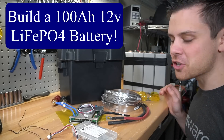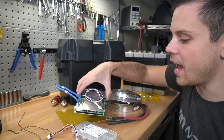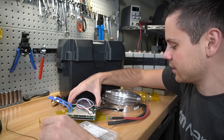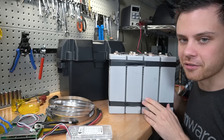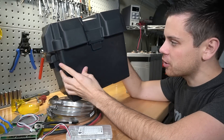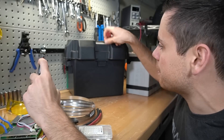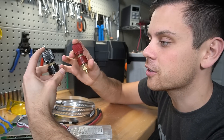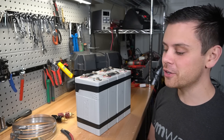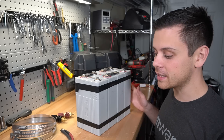Today we're going to build a 100 amp hour lithium iron phosphate battery with a BMS that has Bluetooth connection and a low temperature disconnect. We're also going to use CALB cells, which are very cheap but high quality. We're going to shove it all inside a box that you can buy at Walmart for about 10 bucks and put terminals on top so we can connect to inverters and solar charge controllers. This video will be beginner friendly and dead simple.